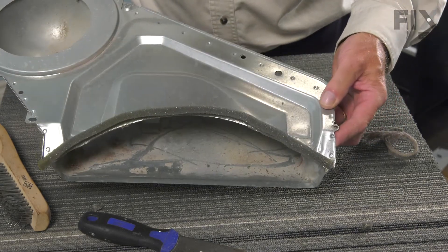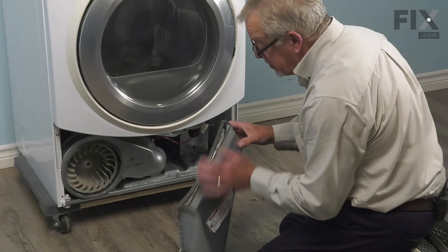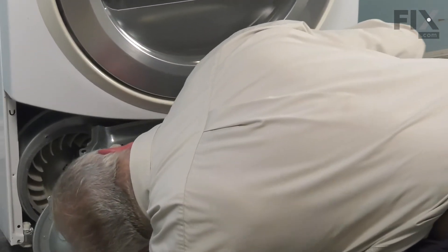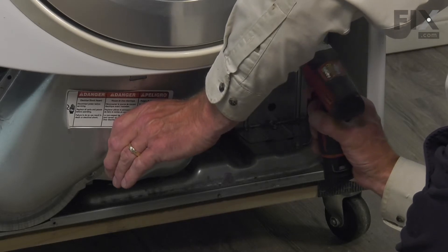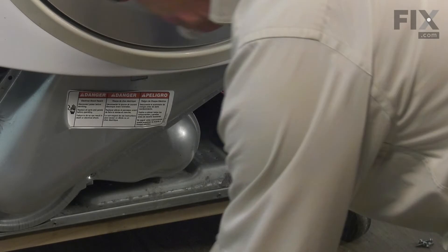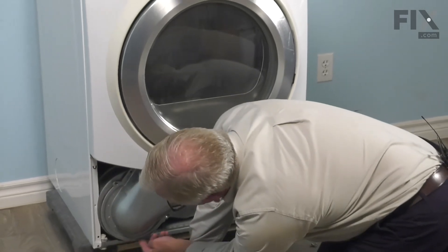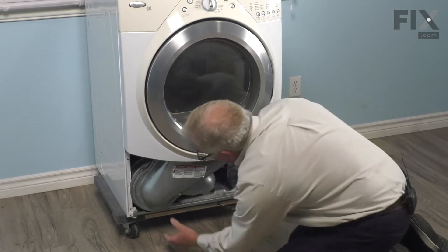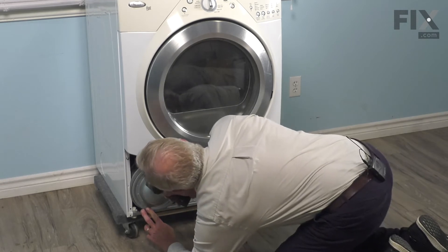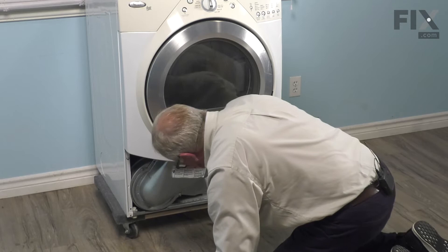Now we're ready to put the lint filter housing back onto the dryer. We'll make sure that we fit that up around the opening from that lint filter housing. Install the two upper screws first. We want to make sure that we tuck the lower edge up over the lip on the bottom of that cabinet, and then we'll install those two brass colored screws. Make sure they're tightened securely.